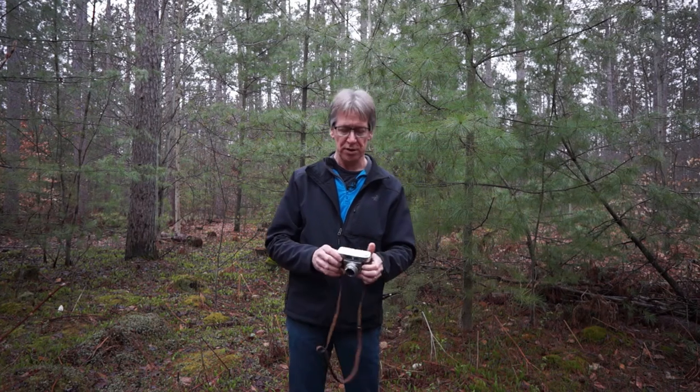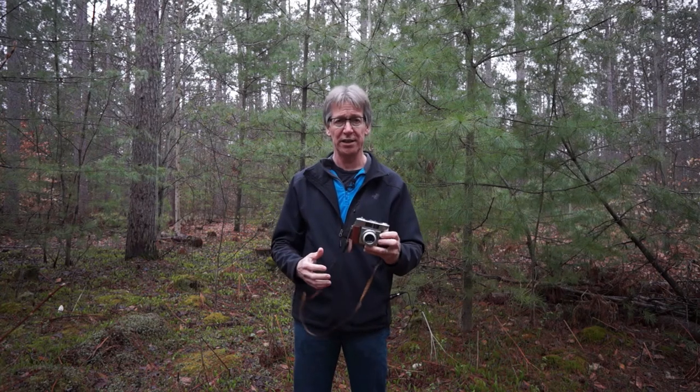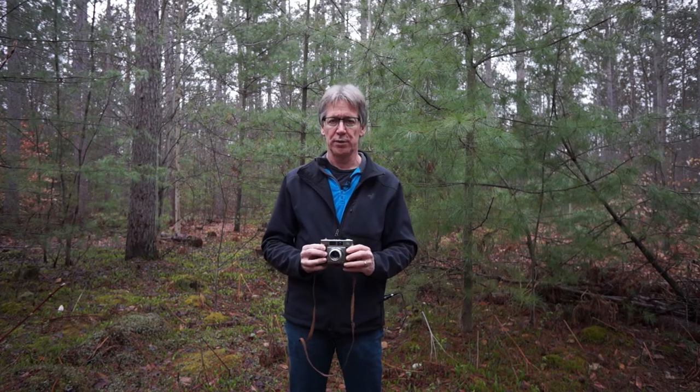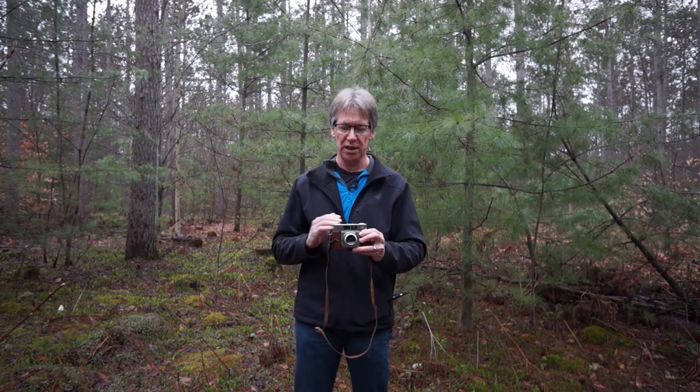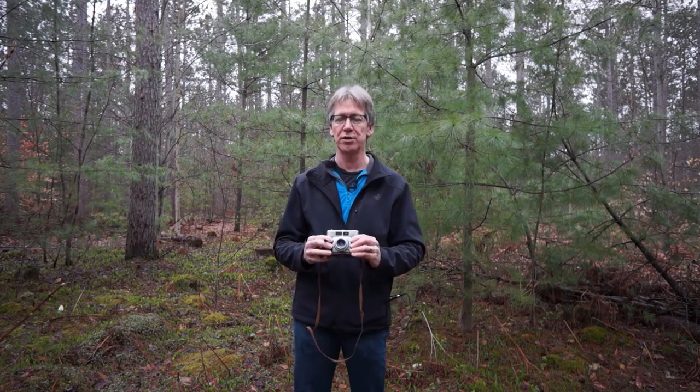That's about it with one of these cameras. There's no built-in light meter, and there's no range finder on this camera. There are other cameras that look very similar to this that actually have a range finder — a function in the viewfinder, or sometimes in a separate viewfinder, that will help you calculate the distance to your subject. Some of those cameras also have light meters built in, but this one does not.